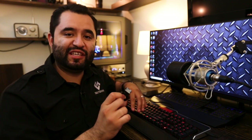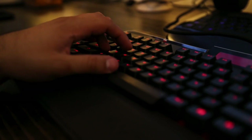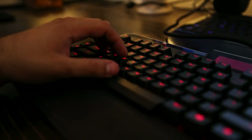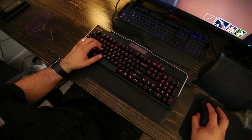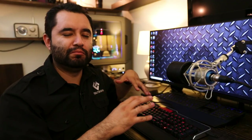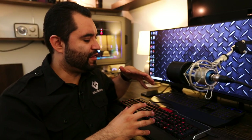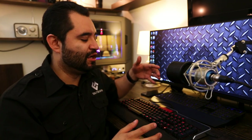Speaking of the keys, they're browns. I'm not sure if they're Cherry MX browns specifically, but I know they are the brown switch. They have a tactile feel while being a bit quieter than blues. Blues are the loud clicky ones, and reds are the more mushy ones that are still a mechanical switch. Browns are a good in-between, and in my opinion probably my favorite switch of them all.